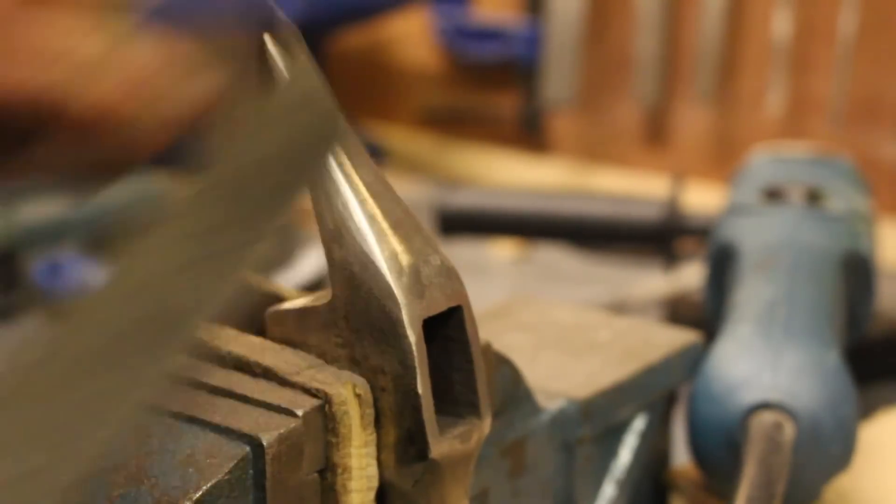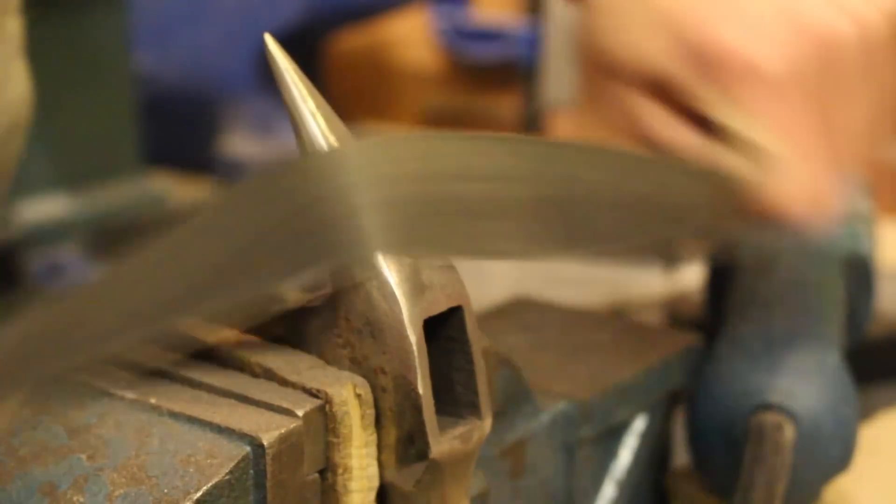I then did a little bit of light sanding using some 200 grit emery paper to get rid of any deep scratches.